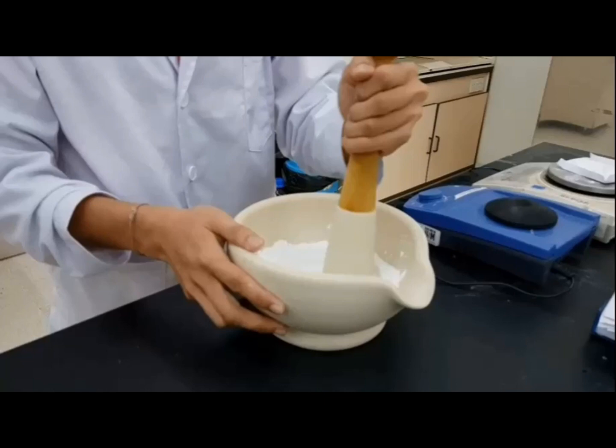I add the remaining starch into the compound and it becomes the overall mixture. Finish!